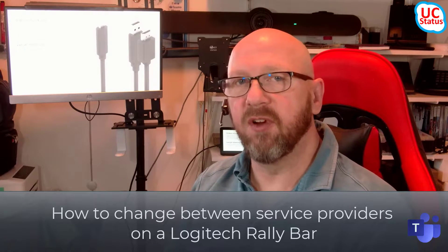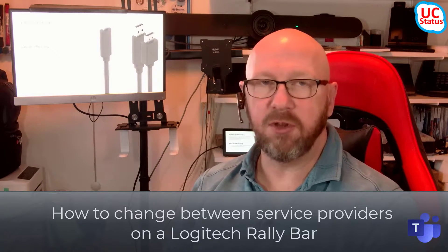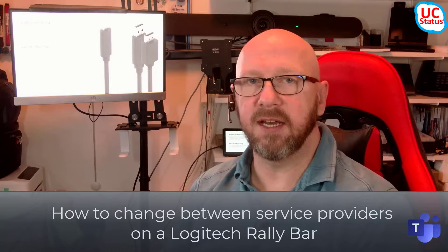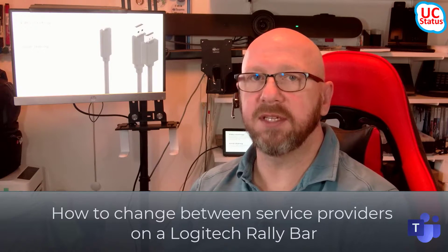What happens if you change Service Provider and you don't know how to change back? When you're in Appliance Mode, it's quite easy. Even if you don't have the Tap Console, you can use a remote to go down to the More button and then into Settings, and it's quite obvious. If you do have the Tap Console, it's also quite obvious. You just tap the More button and go into Settings.